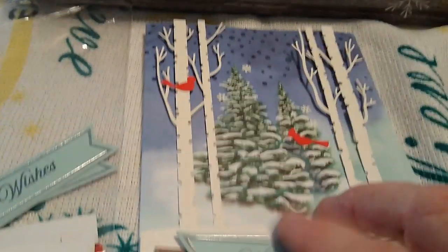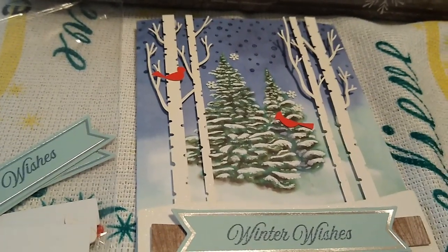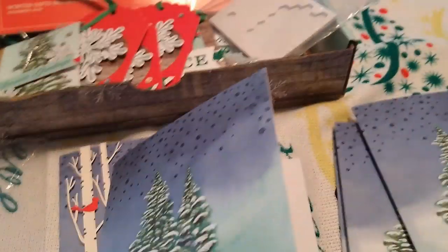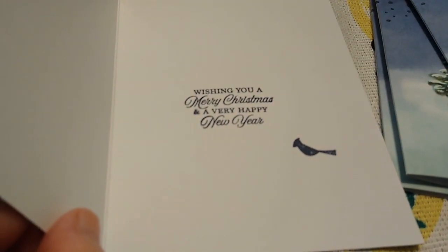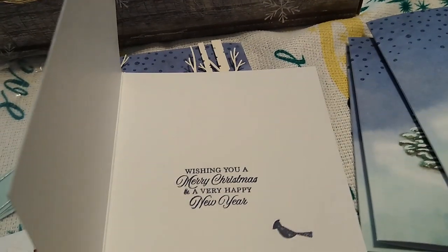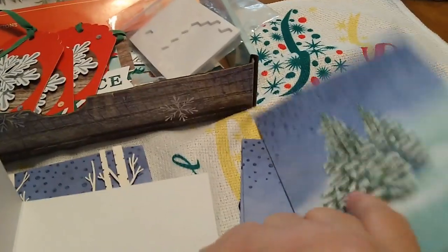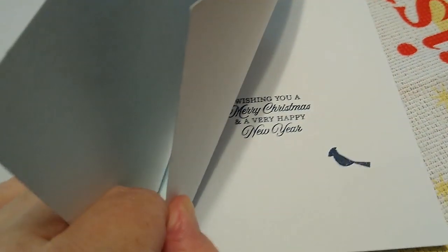Back to this one — because she was taking the stamp set, I went ahead and created the rest of my cards. I stamped the snow on every single card and ended up with five cards; she ended up with five cards as well. She took the stamps and ink too, so I used the sentiment I liked and added the little bird to each card. I did them slightly differently — one a little different from the next, similar to the first one, and so on.